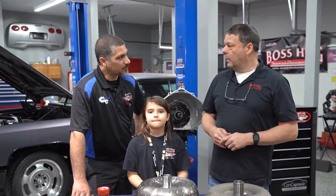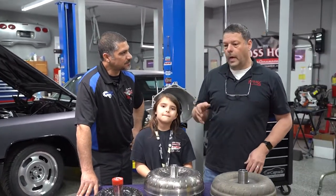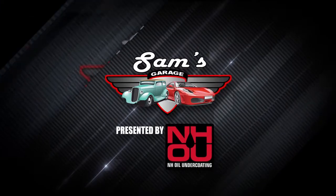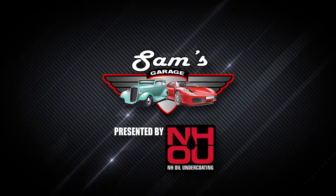I have a fantastic crew back home at ACC Performance. My guys are on top of it. They're passionate about what they do. And when you have a driving force — you know, like the Chicago Bears back in the day — Welcome to Sam's Garage, presented by NH Oil Undercoatings.